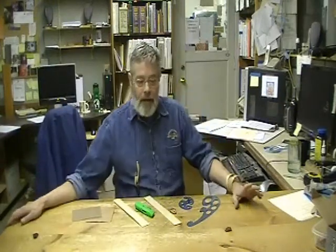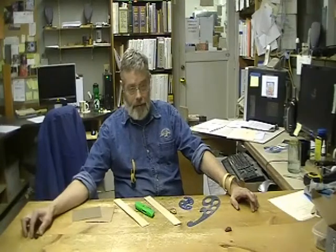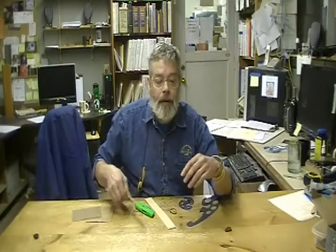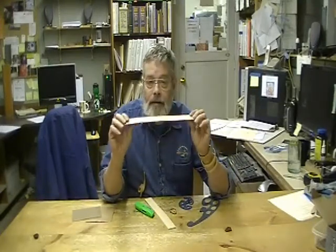Hello there, John Blunt again. This video is both a teaching video and evidence that we need better video equipment. I'm going to show you how to work with this flexible wood to make tiny little art.